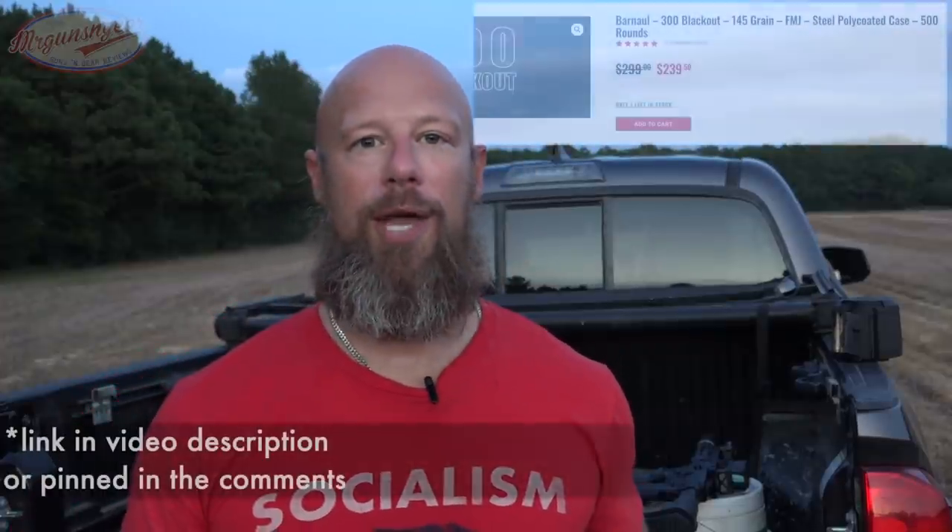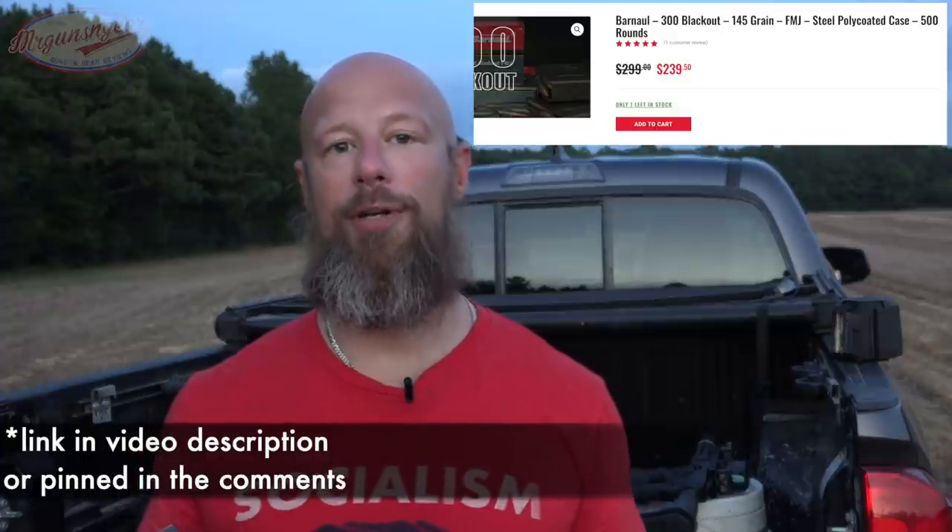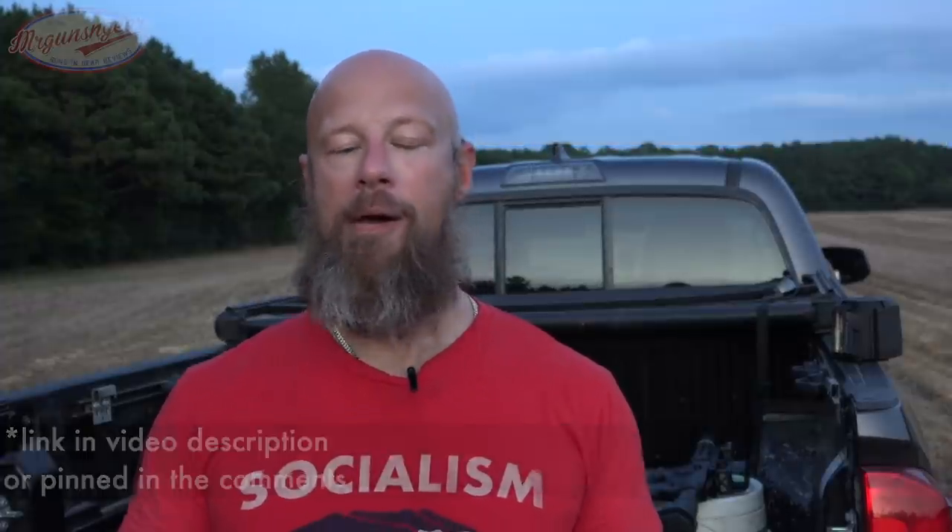Right now this stuff is extraordinarily hard to find, as anybody who has tried to purchase ammo in the last two months knows. But hopefully in the future that won't be the case, and steel case 300 Blackout will be a cheaper alternative for folks who want to practice more and pay a little bit less. When this stuff comes in stock we'll post it up on my Facebook page. I have a full video on steel case ammo going into details — check it out, there'll probably be a link on screen.